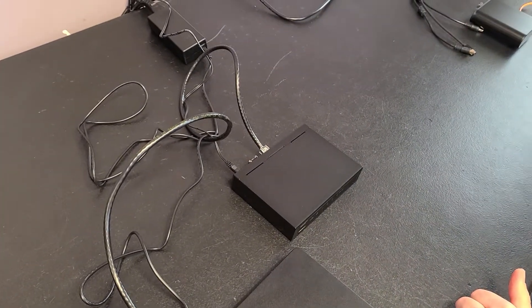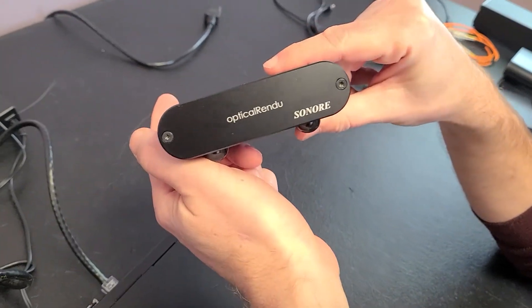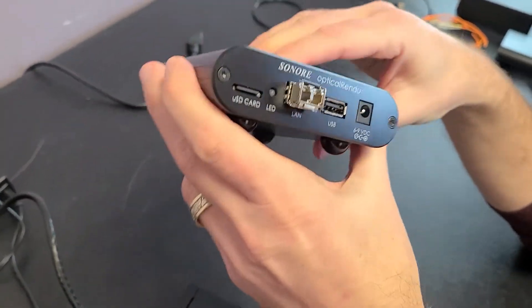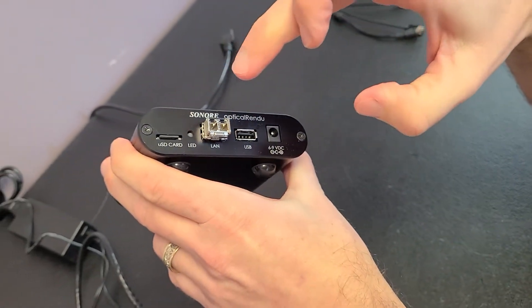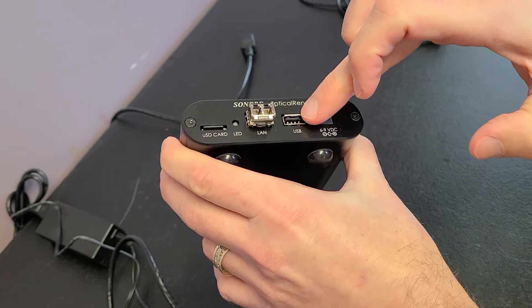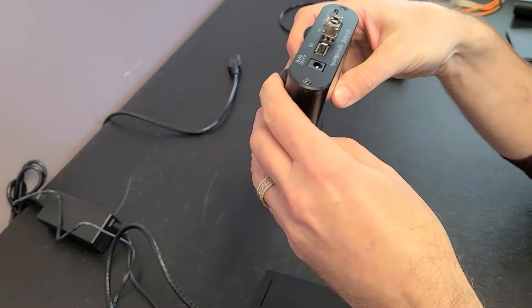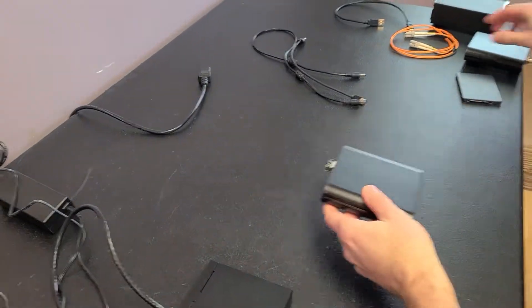The next piece we have here is our Optical Rendu. This is a Rune Ready player, so it goes from Ethernet — in this case optical Ethernet — to USB. If you had a USB DAC, you can set this on top; it shows up in Rune as a Rune Ready player and you can play to it.